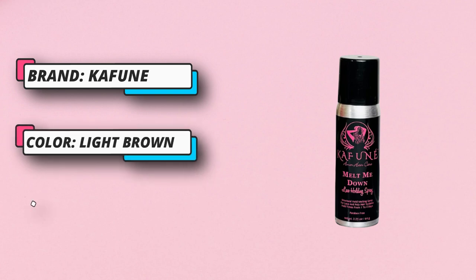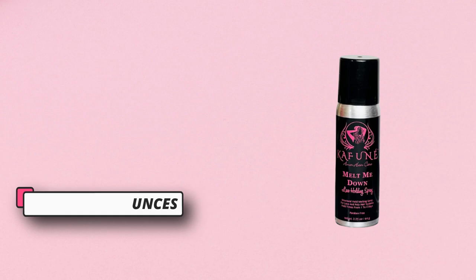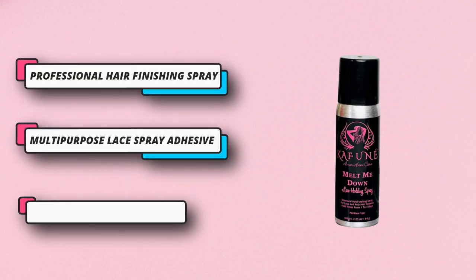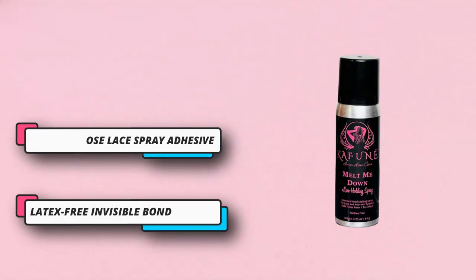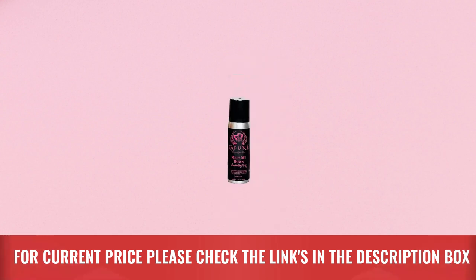Along with traditional wigs or hair extensions, this melting spray can also be used for stocking caps, toupees, or full hair pieces to cover bald spots, alopecia, and full hair replacement options. Latex-free invisible bond — gentler on skin and all ethnic hair types. This paraben-free hair adhesive spray provides a reliable hold.